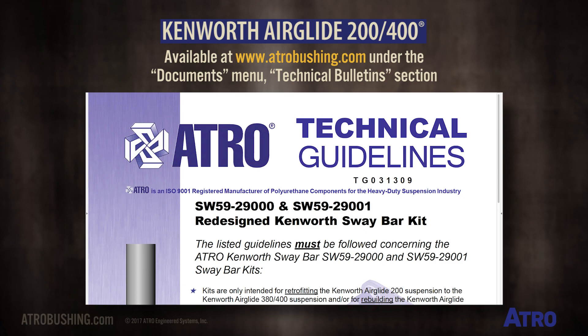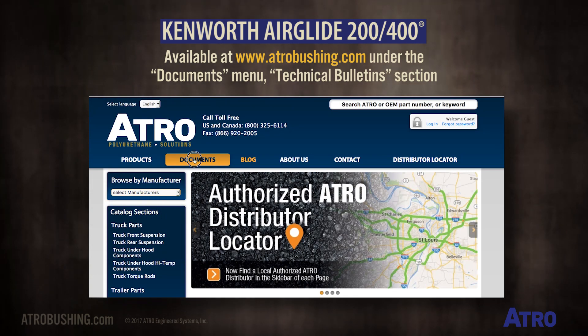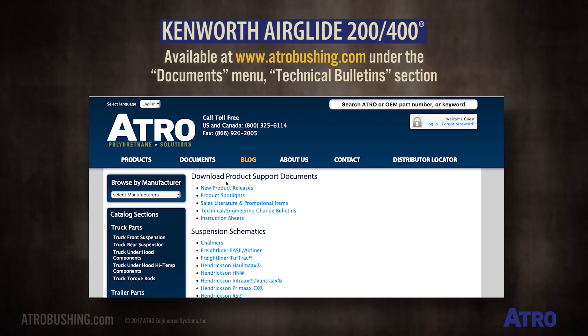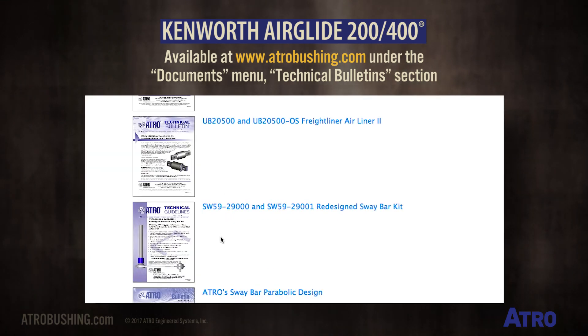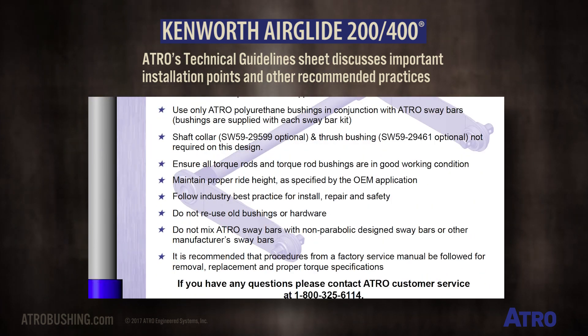A document sheet with guidelines that must be followed for Atro Sway Bars is available at AtroBushing.com under the Documents menu, Technical Bulletin section. Atro's technical guidelines sheet discusses important installation points and other recommended practices.